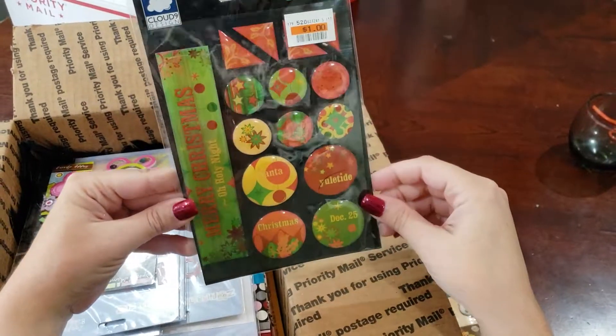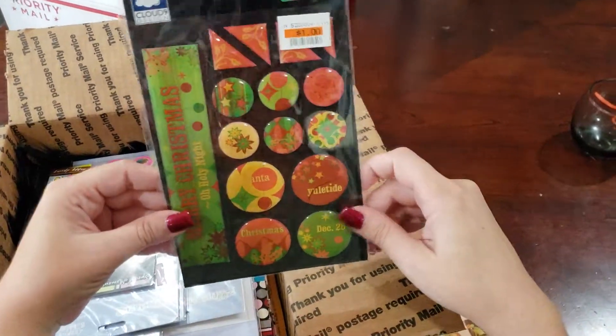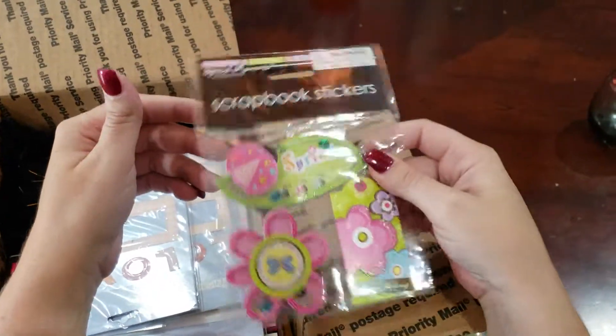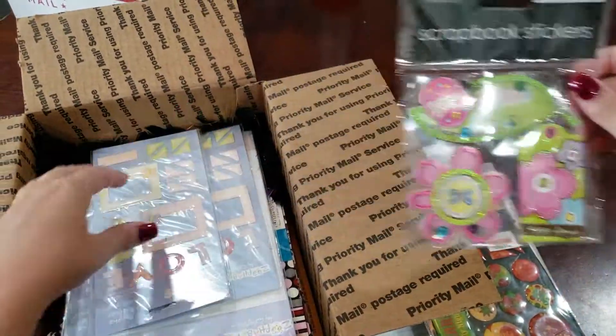More Bubble Stickers. More Bubble Stickers — these are for Christmas. Unopened. We've got some Scrapbooking Stickers here, Chipboard Layered, and they do have little shaker things here. Unopened.